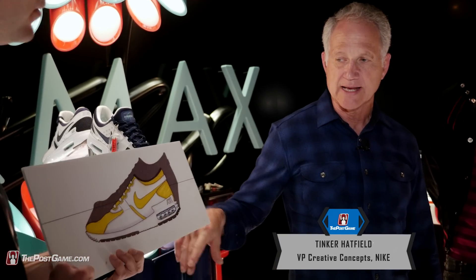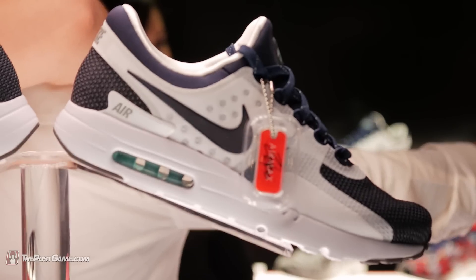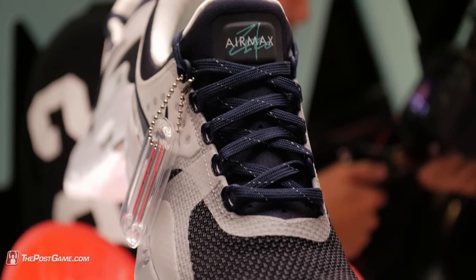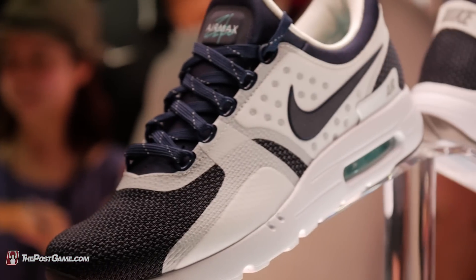The problem with this particular drawing, and the reason the shoe never got built this way, was that the entire package was too advanced for Nike at that time. It was clearly difficult just to do a midsole with a window in it.